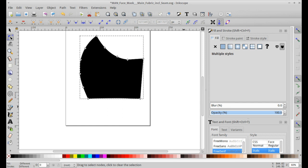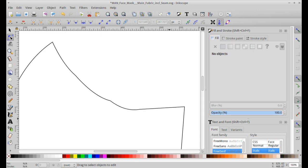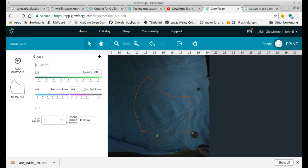I downloaded a mask pattern from the internet that has some sewing selvage so that you can sew them together. It required a little bit of cleanup, so you can see me here adjusting some of the edges after tracing it. They adjusted pretty nicely with Inkscape's tools. Then I uploaded the whole works to the Glowforge app with some characteristics that you can see off to the left.